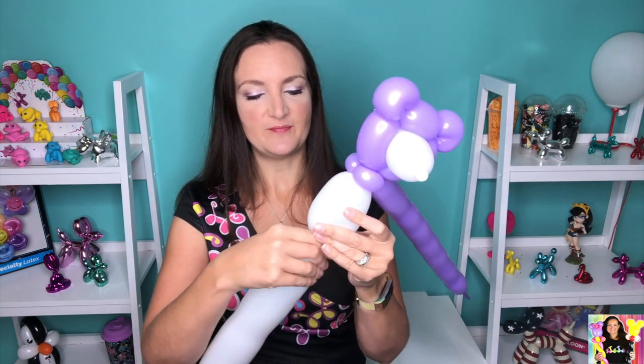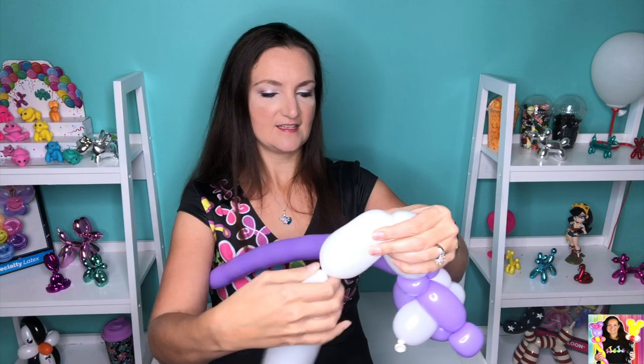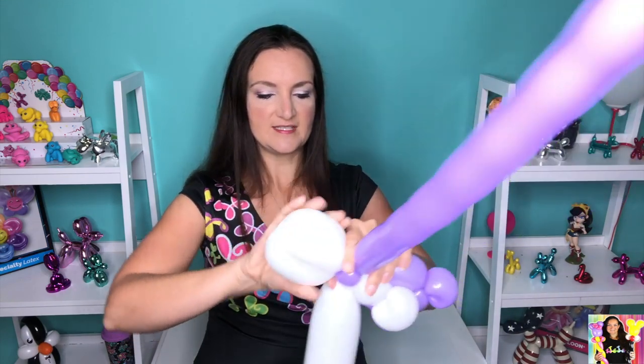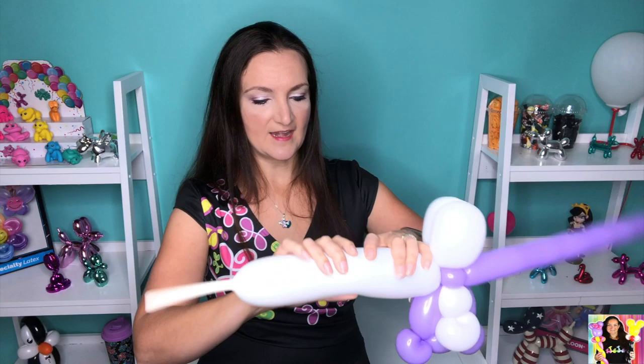You should have something like this — really coming together now. We're just gonna finish off his body with a nice simple bear body: about a two-to-three-inch bubble on the white, then another one the same size, and bring them together and twist them both into the neck. Once you've got that, you're done with the white.